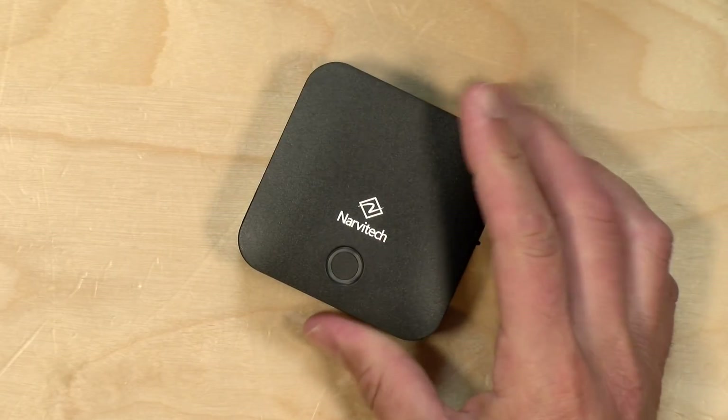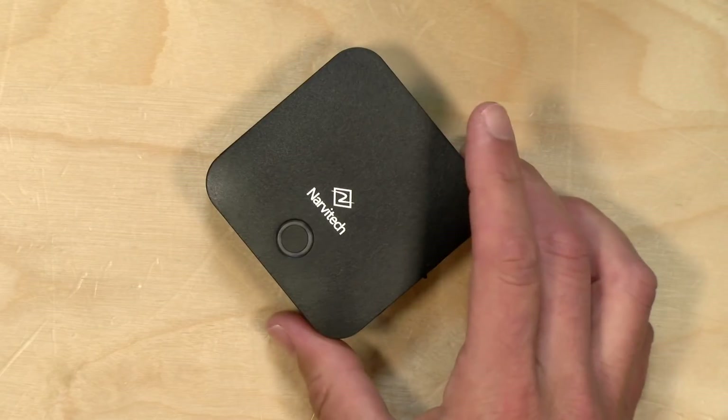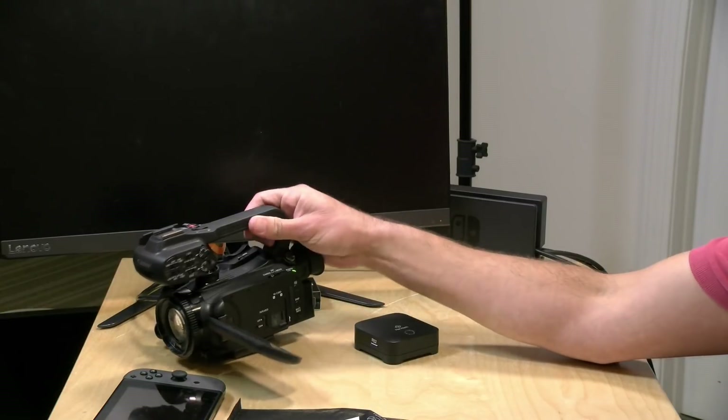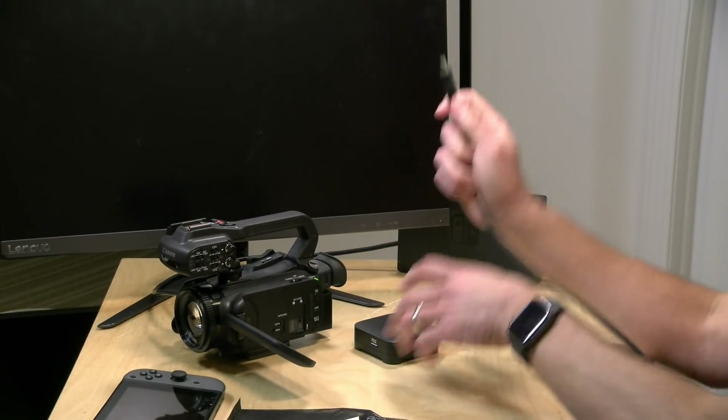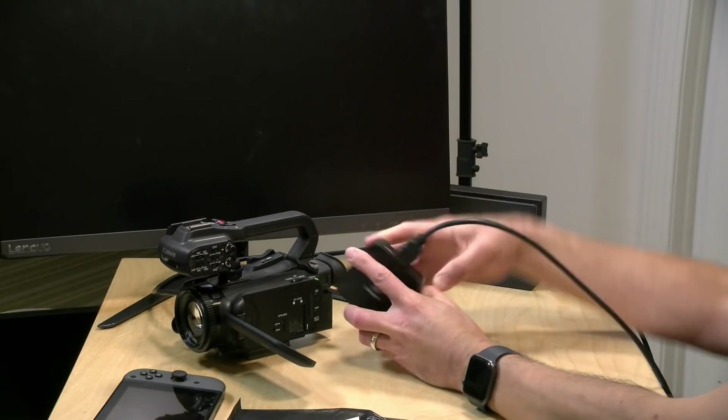The good news is it'll accept a maximum of up to 1080p at 60 frames per second. We'll test that resolution and frame rate in a few minutes. First, I want to hook it up to this video camera on the desk — it has an HDMI output doing 1080p at 30 frames per second.